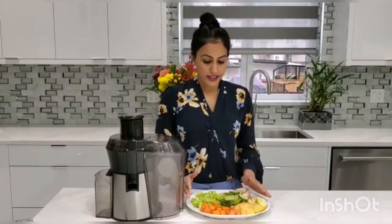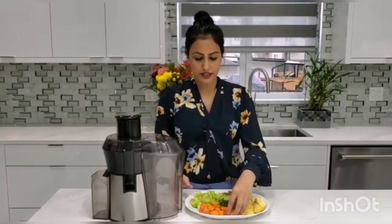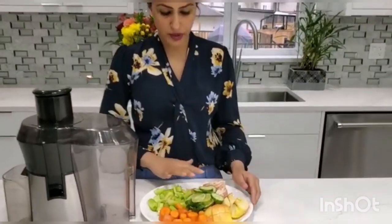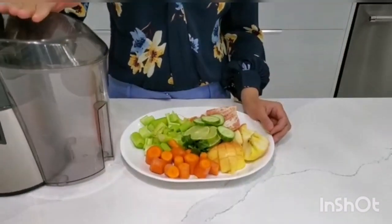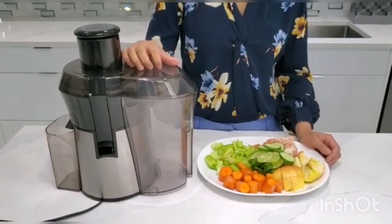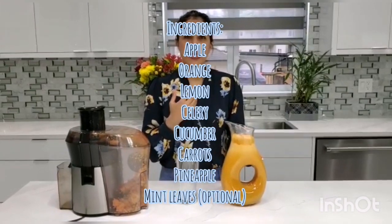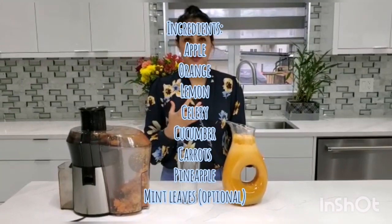Let me show you how I make this juice. You can see that I cut all my fruits and veggies into smaller pieces — my carrots, my apple, my oranges — and I will be using my juicer to make fresh juice. You can see that my juice is ready, which I will be drinking to detox my body, give my body more nutrients, and to improve my skin complexion and hair health.